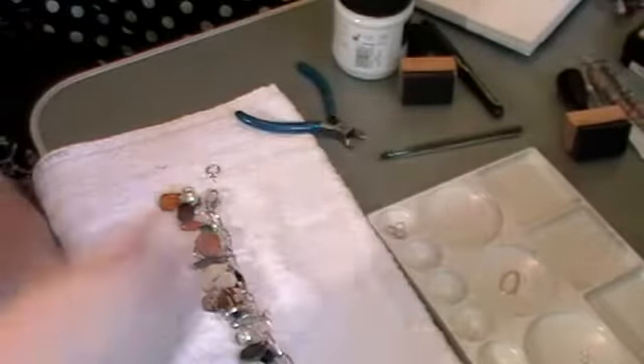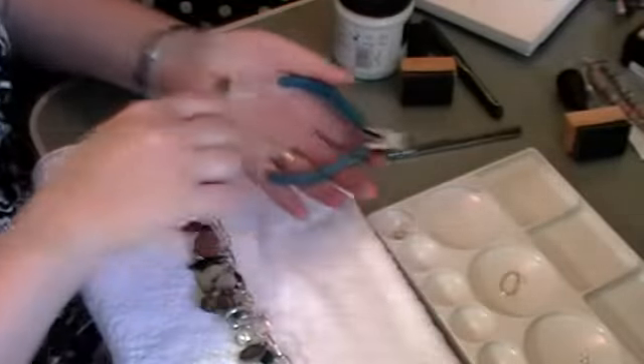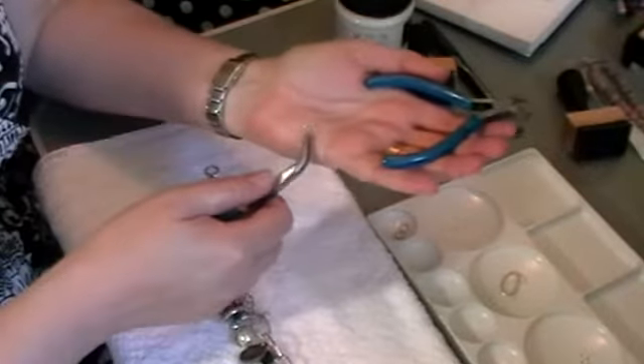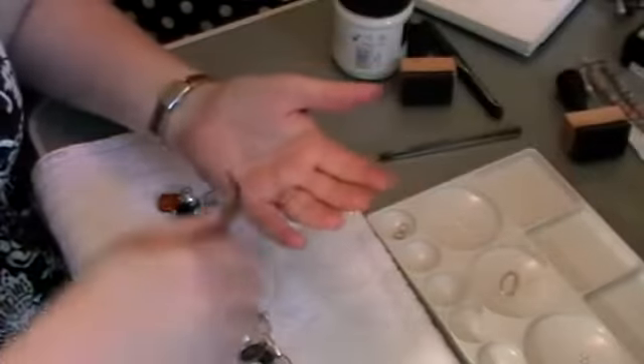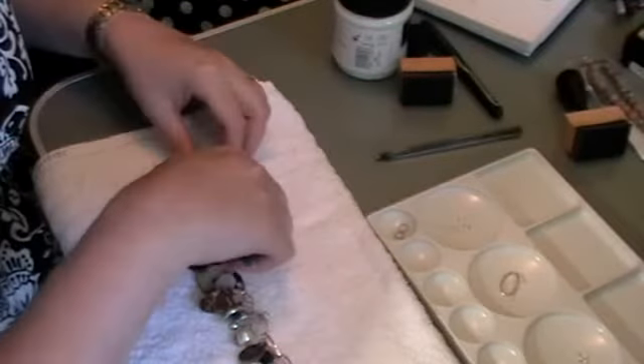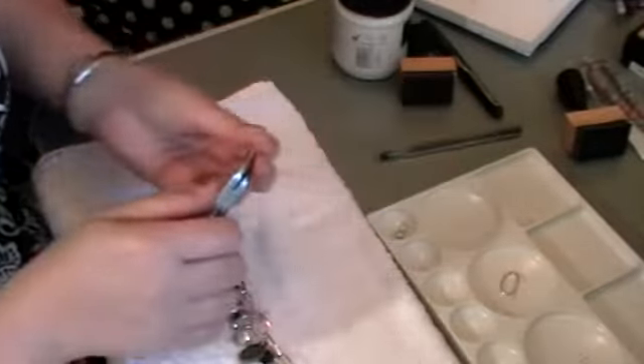I've got some really pretty fancy rings which you probably can't see the detail of, but they've got a little pattern on them — it's like a twisted rope. We're going to use those just as a little final bit to make it look pretty.